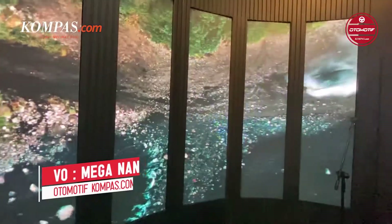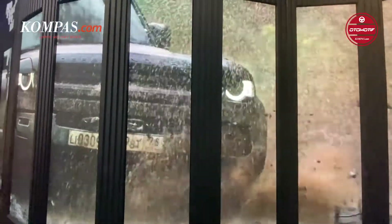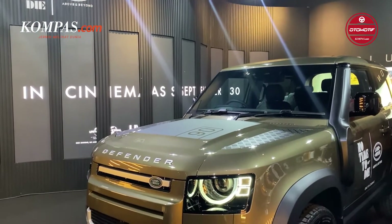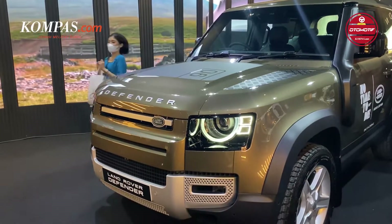Jika Anda penggemar film action James Bond dan sudah menonton film No Time To Die, pasti sudah tidak asing ya dengan mobil ini? Yap, Land Rover New Defender menjadi salah satu mobil yang digunakan dalam film yang menceritakan tentang pemeran agen rahasia 007 tersebut.